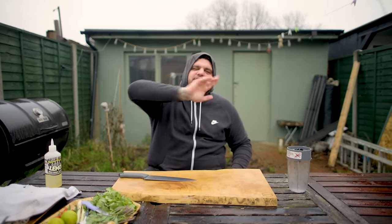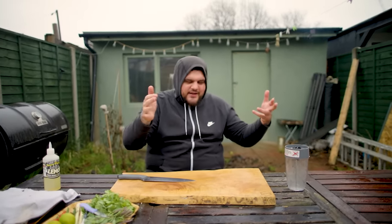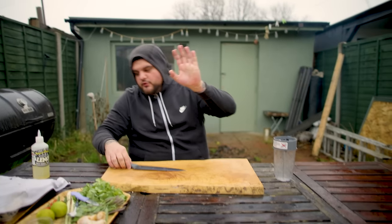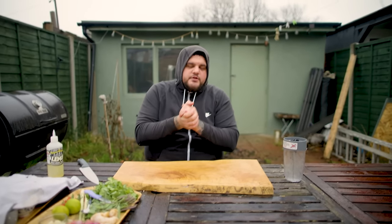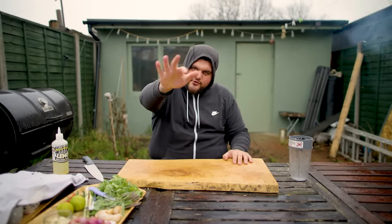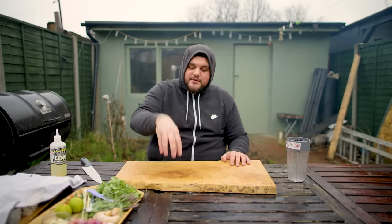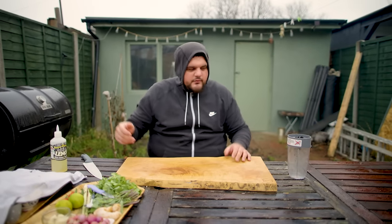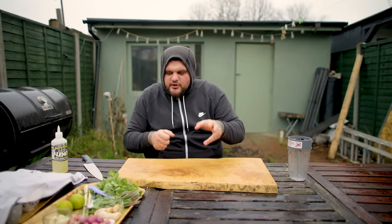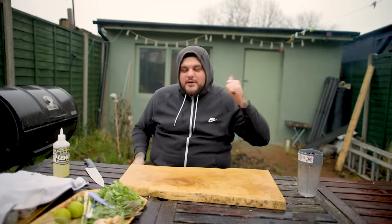Hello ladies and gentlemen and welcome back to Sunday Sessions in the Rain. This episode is going to be quite choppy because we're battling the weather outside. We're making cod, Thai green curry butter, a couple of clams, some cooked tomatoes, herbs on top — absolutely delicious, cooked in the wood fire oven. Don't mind the weather, just focus on the wood fire oven — does one job.